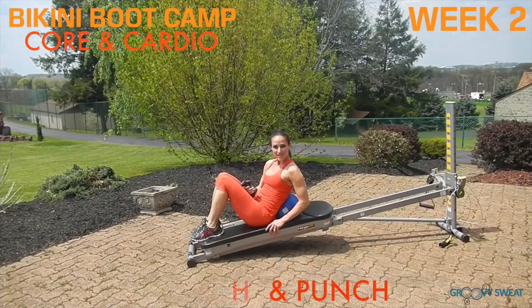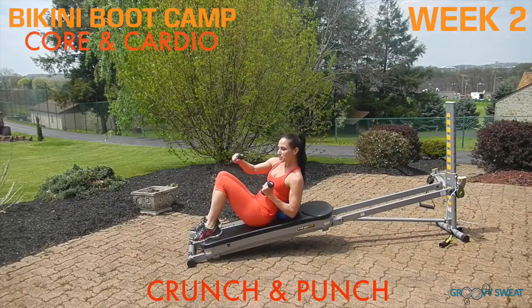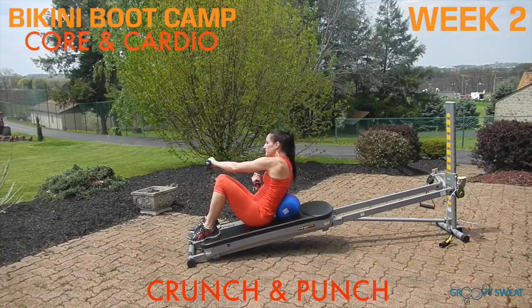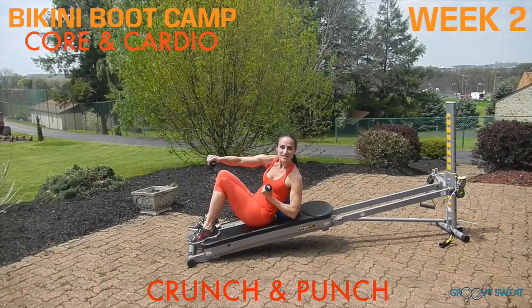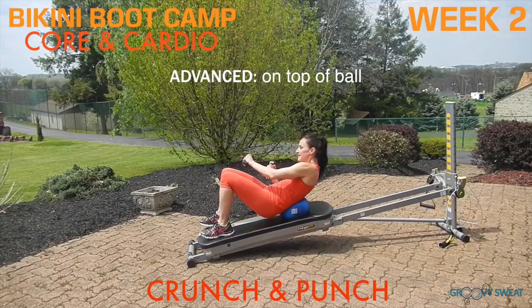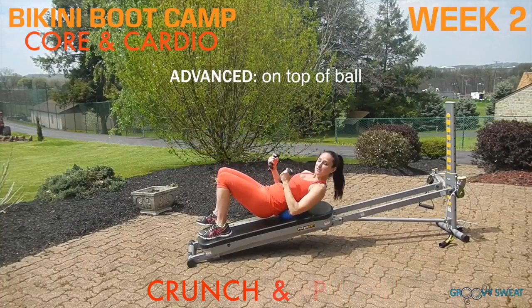Keeping that same position, you'll pick up your hand weights for crunch and punch. You'll come up and punch diagonally across the body so that you're activating your obliques. Be sure to press the back of your spine into the ball to keep the compression while you do the crunch. To make this more intense, pick your body up coming off of the ground and perform the same movement. Keep these very small to maintain activity in your core and keep the movement intense.